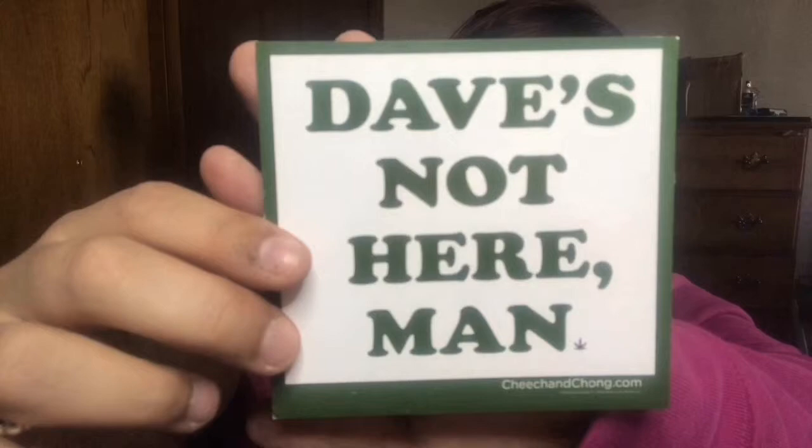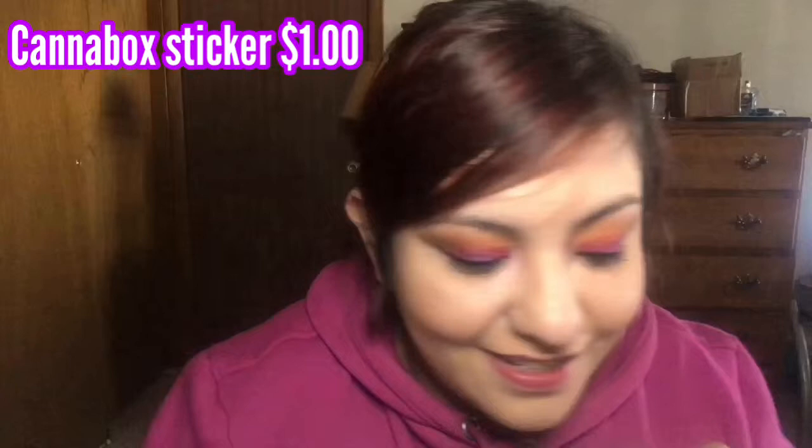The next thing in here is a sticker — it says 'Dave's not here, man.' I love this, I love getting stickers. Even though they don't add like a huge value to the box, it is super cool.